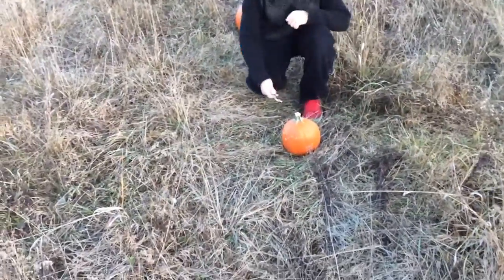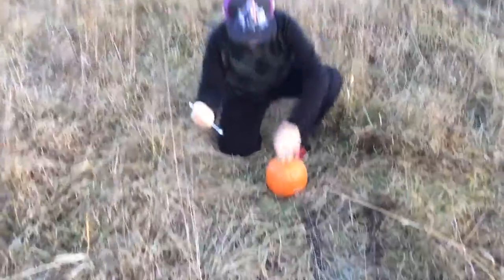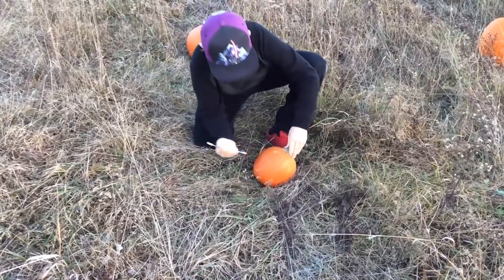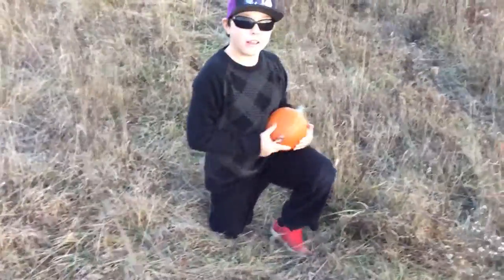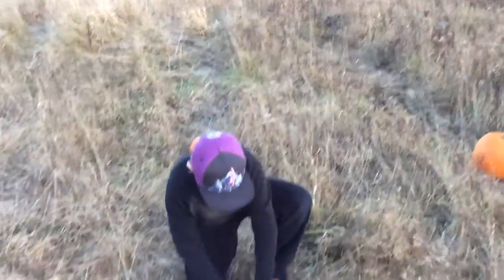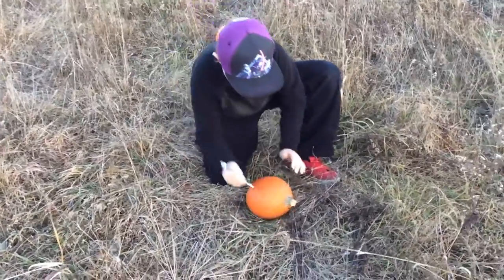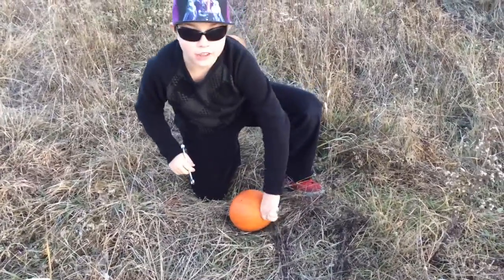Three, two, one, go! We're going to stab it first, and if that doesn't work, then we're just going to use a bat. Three, two, one, go! It's leaving some marks, but not that much damage. Yeah, it's not going to do anything. It does leave a mark when you try to stab it, but that's not going to work.